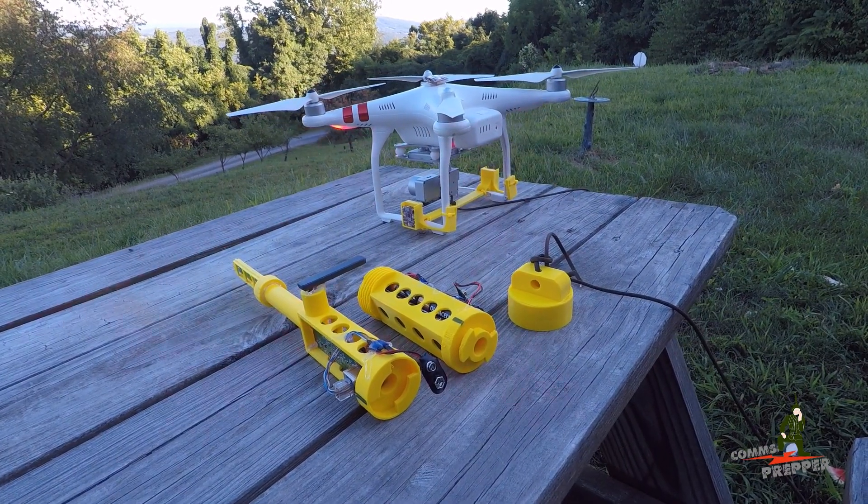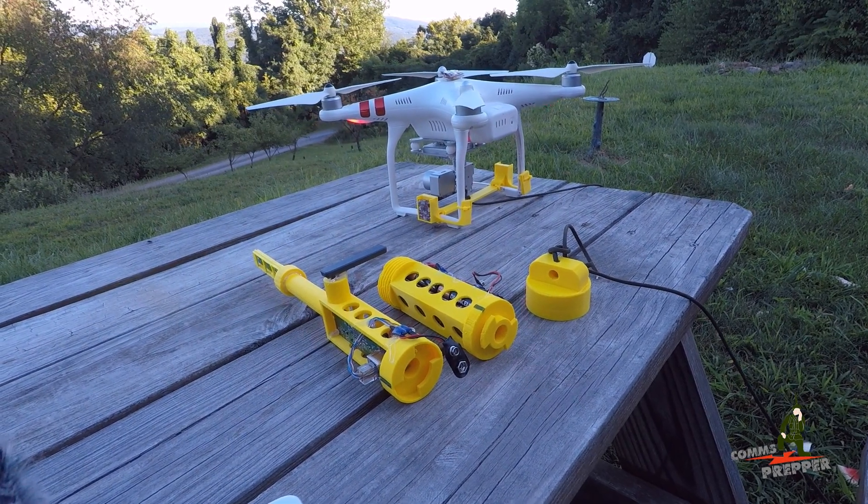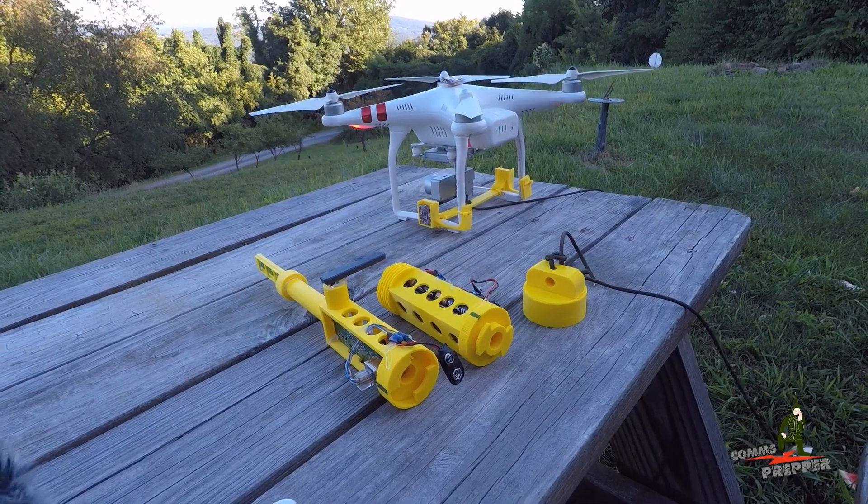As always, thank you for watching my videos and subscribing to my channel. This has been the Comms Prepper with another video demonstrating how you can use a drone to support emergency communications. Thanks for watching everybody.